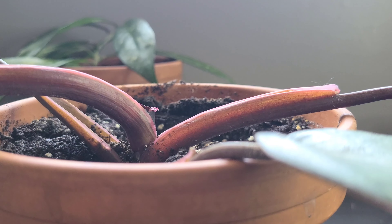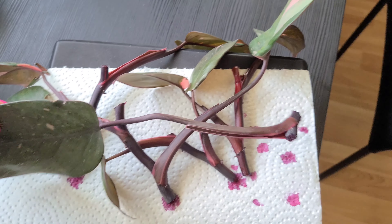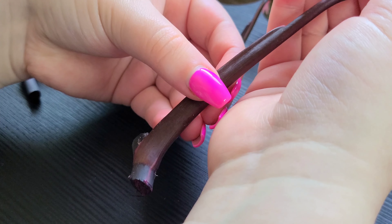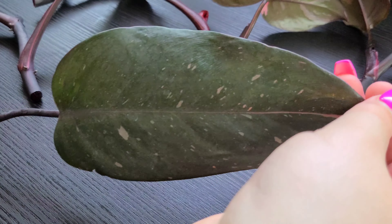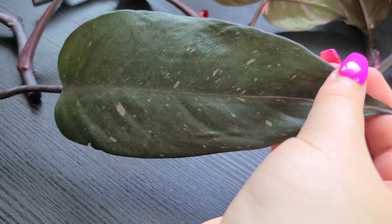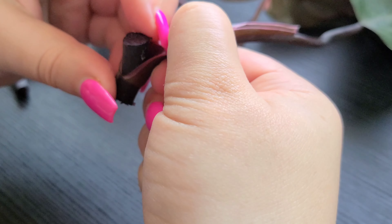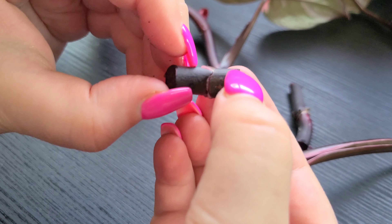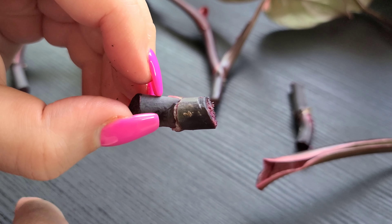These are all the cuttings I got from that one plant. For this wet stick, I'm going to go ahead and remove the leaf off of it very gently. This one didn't have too much variegation so I didn't feel too bad about removing that leaf. If it would have had a lot of variegation I probably wouldn't have removed it and would have just risked putting it in as a cutting into water. Here's the node I'm showing you — that is going to go into the perlite.